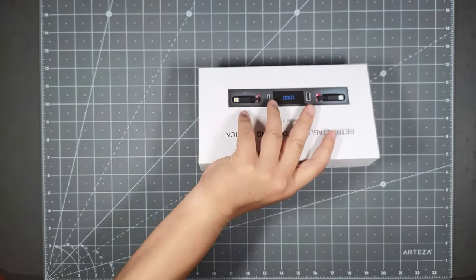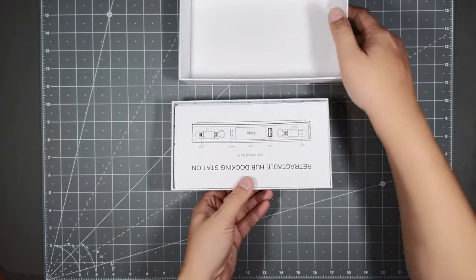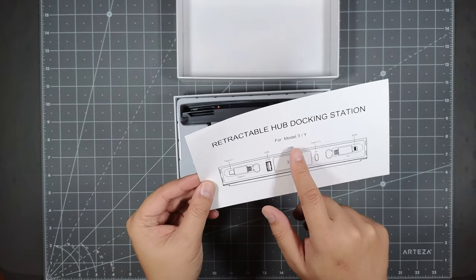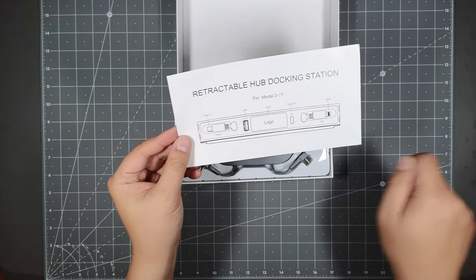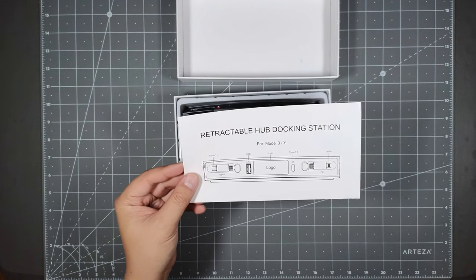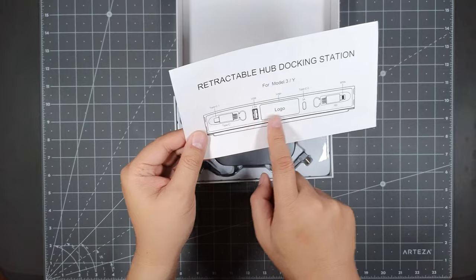This is a hub, so I think it could probably pass data as well — I'll try hooking up a PlayStation controller to it just to see if it works. Upon opening the packaging you see paperwork that says retractable hub for Model 3 and Y. Make sure you have the sliding center console lid — the earlier Model 3s have a lid that flips open and this won't work for those. I believe the compatible years are 2021 to 2023.